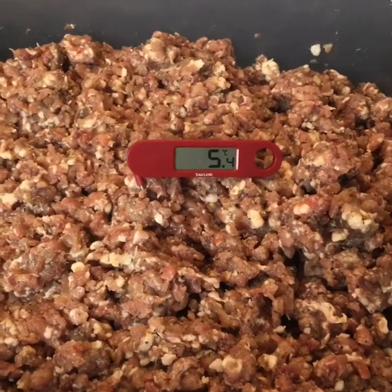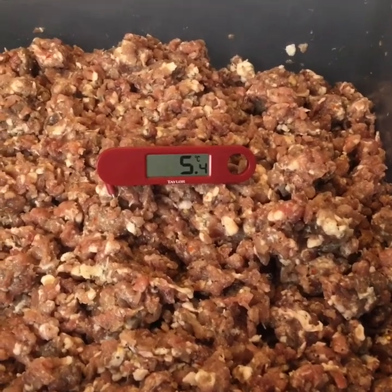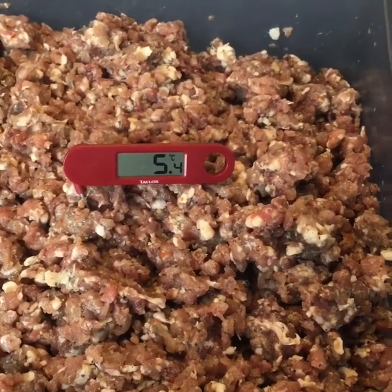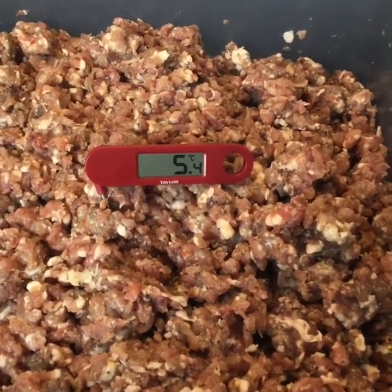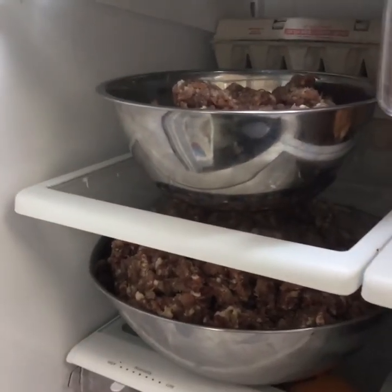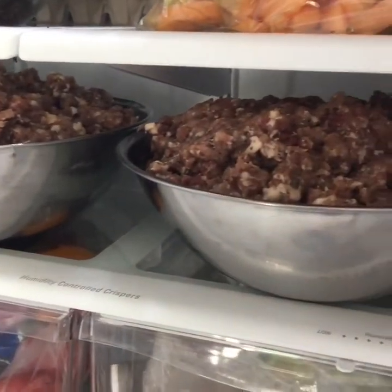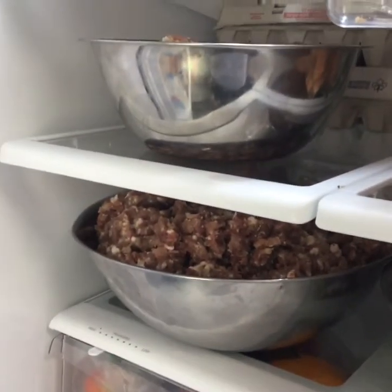For those using the metric system, the meat is at 5.4 degrees Celsius. I let it marinate and rest — all the aromatics of the spices, the cure — and it sat in the fridge at five degrees for two and a half days. It smells amazing. While we're making our sausage, I've got the meat in the refrigerator keeping it nice and chilled before it goes into the sausage stuffer — a good tip. All the counters are wiped down and sterilized with a bleach solution. Now we're ready to go.